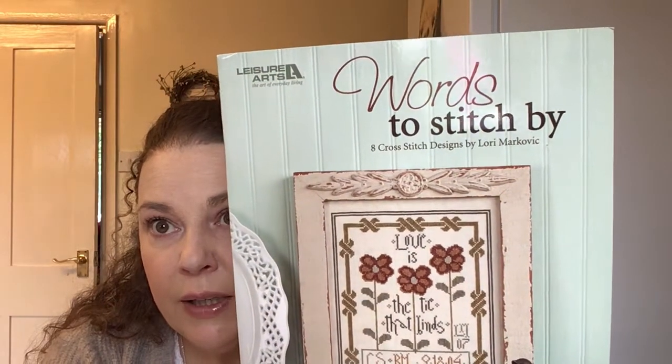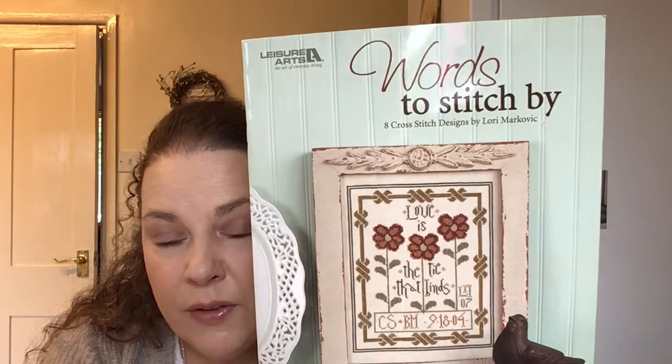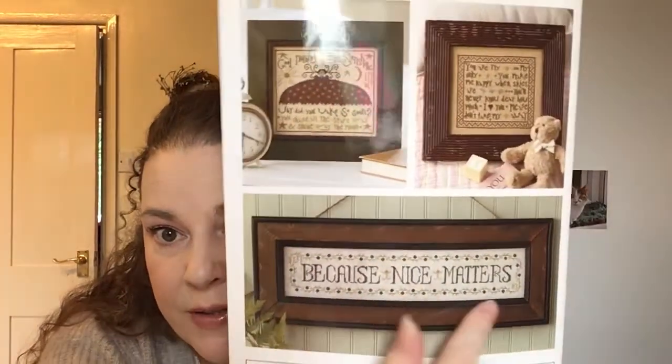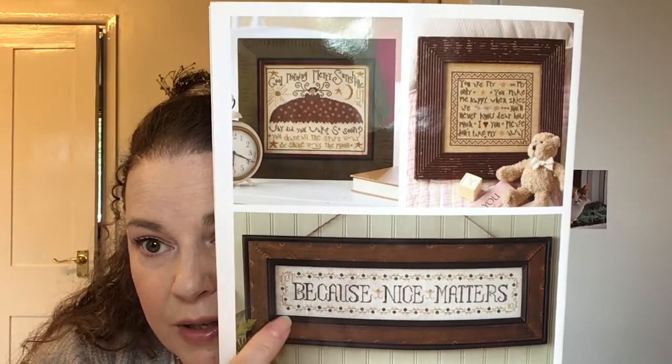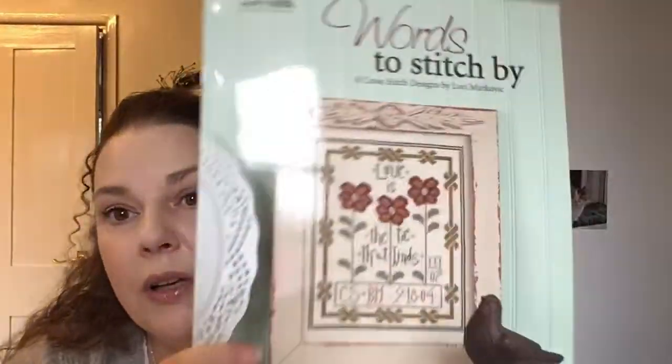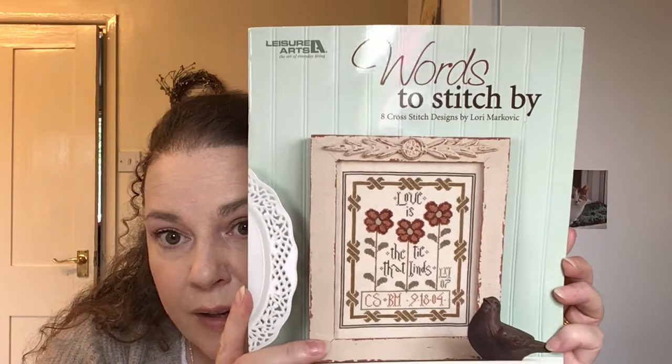The next section is haul — not too much this month. I like to watch a Flosstube called April from April May June Stitcher. In her last video she showed this book — Words to Stitch By by Leisure Arts. I found it on Amazon — I'll link it below. It's got some beautiful patterns in here and I love that one because 'nice matters.' I think there's only like two colours in this one. I might switch up the border a bit and I also like the one on the front as well.